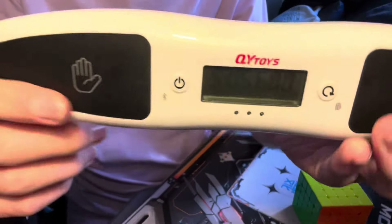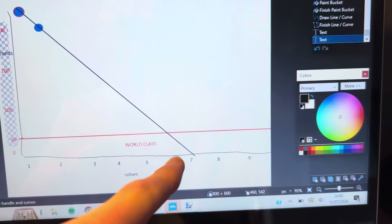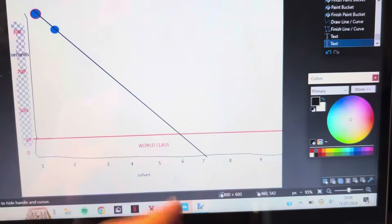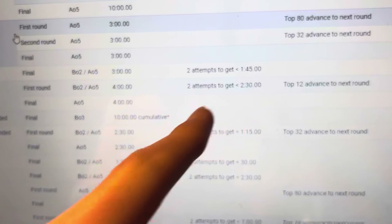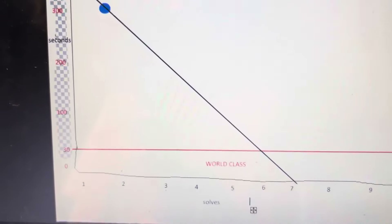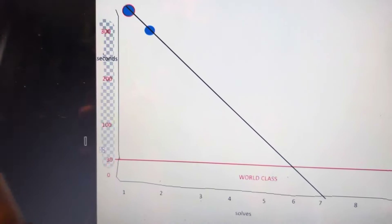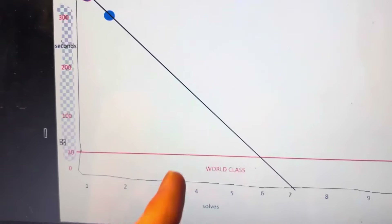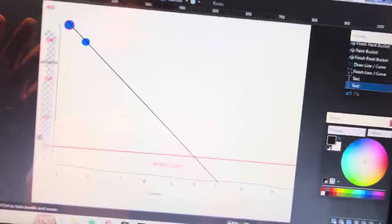Oh, 5:05 — nice! We improved by like nearly a minute. I have just discovered some incredible news. According to this graph I made just now, I will be world class by approximately solve 6. Can you believe that? The cutoff for just an average Scottish competition seems to be about two and a half minutes. So according to my graph — 2 times 60 is 120, add 30, that's 150 — I'm at solve 4, so two more solves. Easy money, easy days.